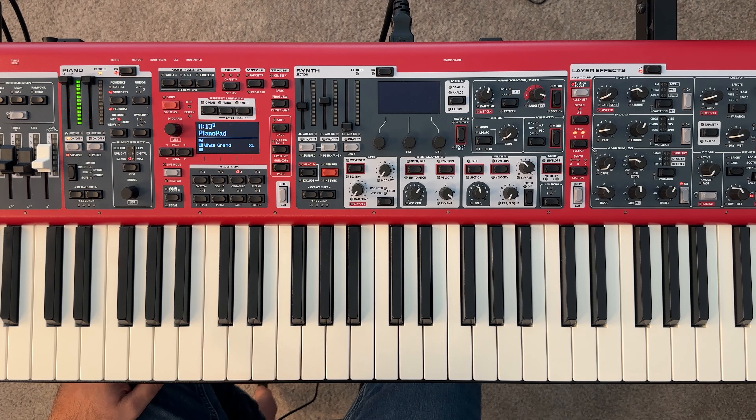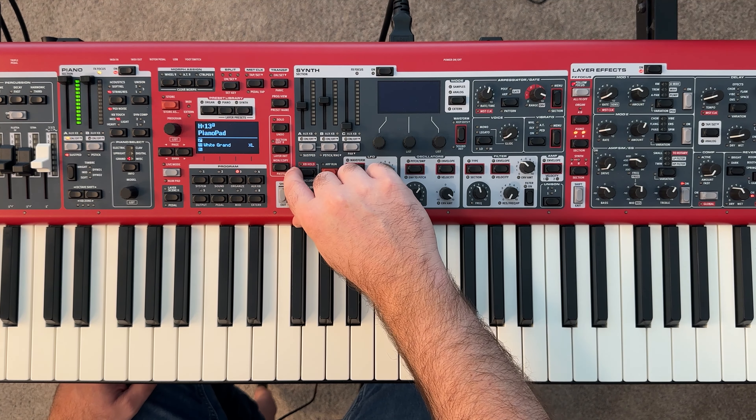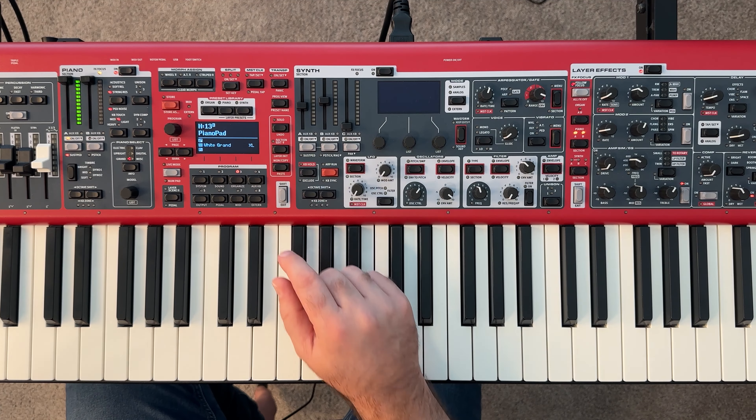So let's say we're happy with this piano sound and we want to copy it and paste it into our layer B, so we don't have to make these same adjustments to our other piano. We can use this as a base. To copy, all we're going to do is hold down this button here, and this button serves three purposes.